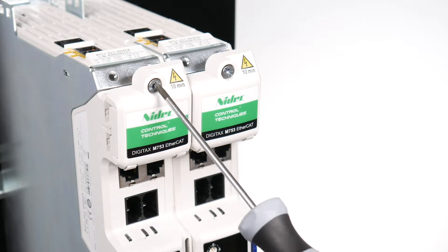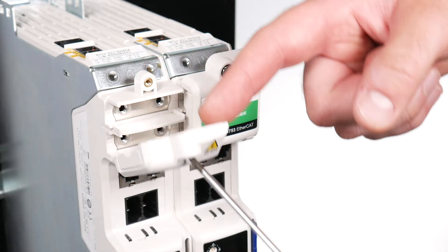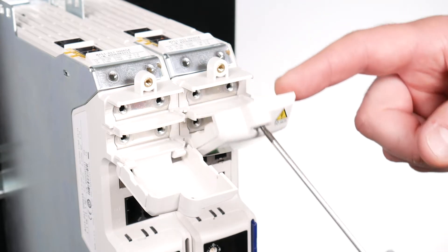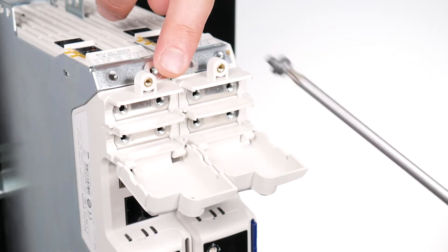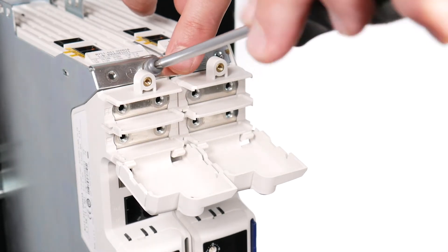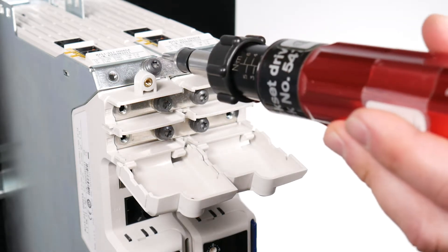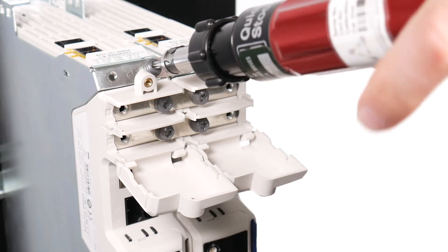Undo the torque slotted screw on the DC terminal cover, having isolated the drive from any power source, then check the DC bus terminal voltage is at a safe working potential. Attach the ground and DC terminal bus bars between the inverters with a T20 Torx driver and loosely fit all six M4 screws supplied with the kit. After fitting all screws, tighten to a torque of 2 Nm or 17.7 pound inches.